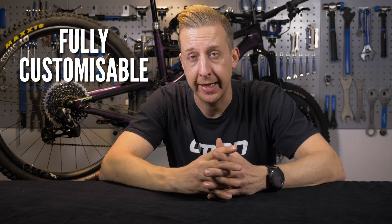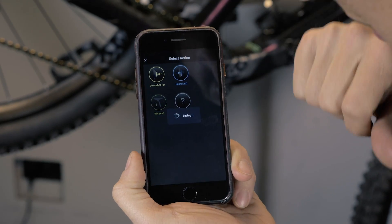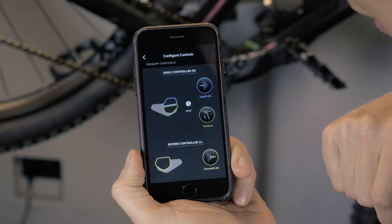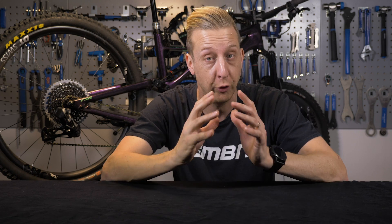It's fully customizable. The beauty of a controller system is that you can assign any of those touch points to do exactly what you want them to do. You don't have to stick to the default settings. It's kind of like shortcut keys on your camera, your keyboard, or customizing the face on your smartphone so you get all the apps exactly where you want them.